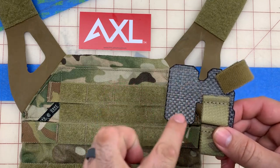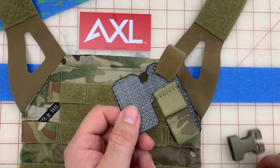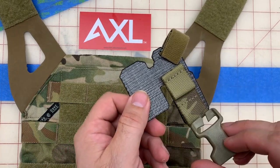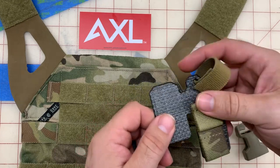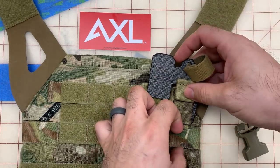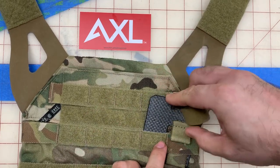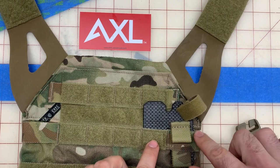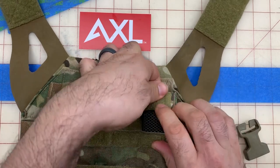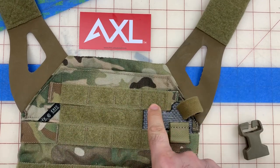So it should look like this. Your version might also have some loop velcro right on here, and you can install this with the buckles already on or without — we recommend taking the buckles out if you need to adjust. Next, slide these two tabs of that carbon fiber-looking material through your webbing here and here, then take this top tab and slide it underneath the top webbing right there.